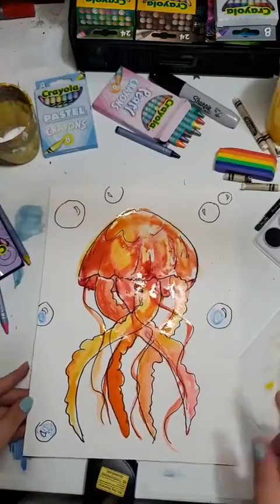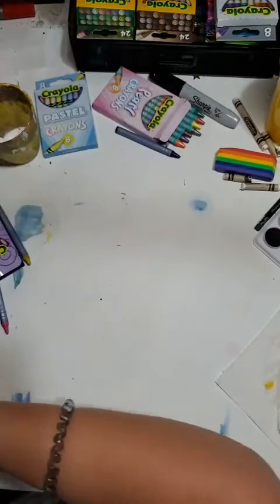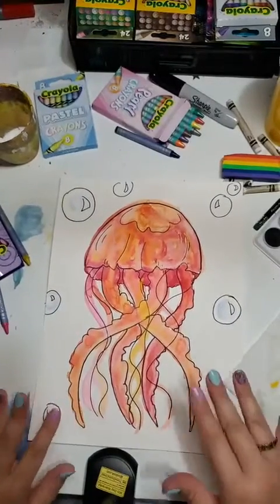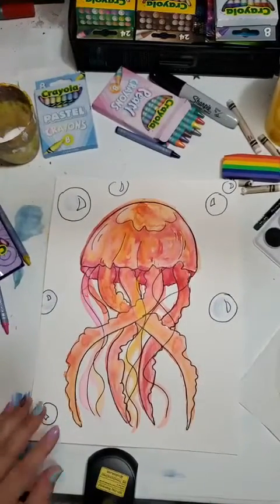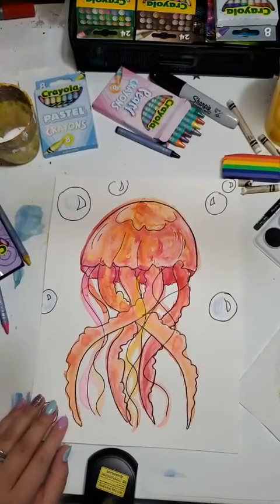I usually wait about 24 hours before moving on to the next part. So luckily I had one prepared — here are our warm colors and they're totally dry. Now we can paint the background. For the background, we're going to be working with blues, purples, and greens — the cool colors.